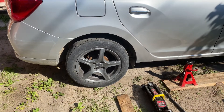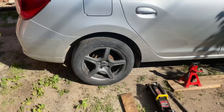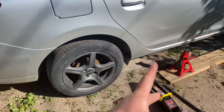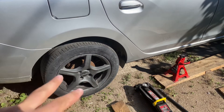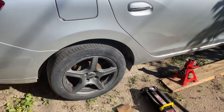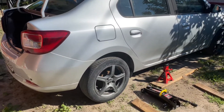Here we have a Renault Dacia Logan with a bad rear shock. I'll jack up the car, remove the wheel, and go through the procedure needed for the replacement. These are pretty common cars here in Europe.